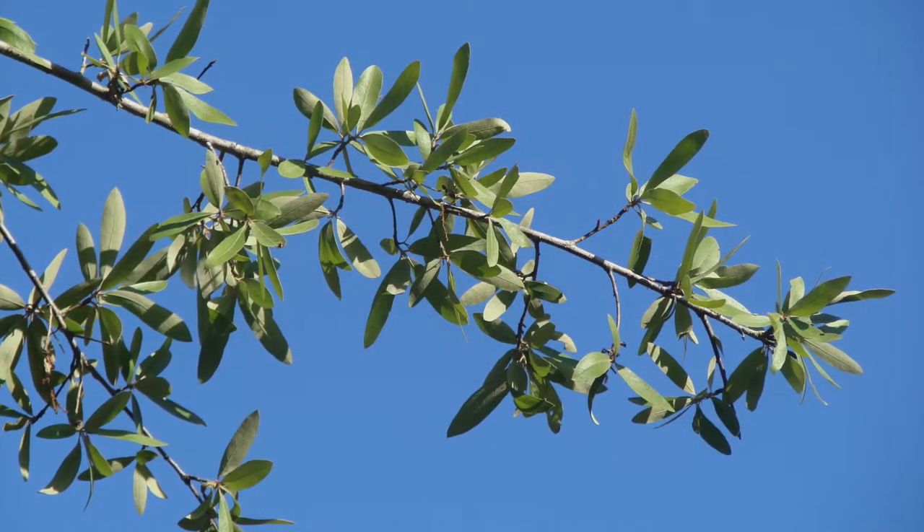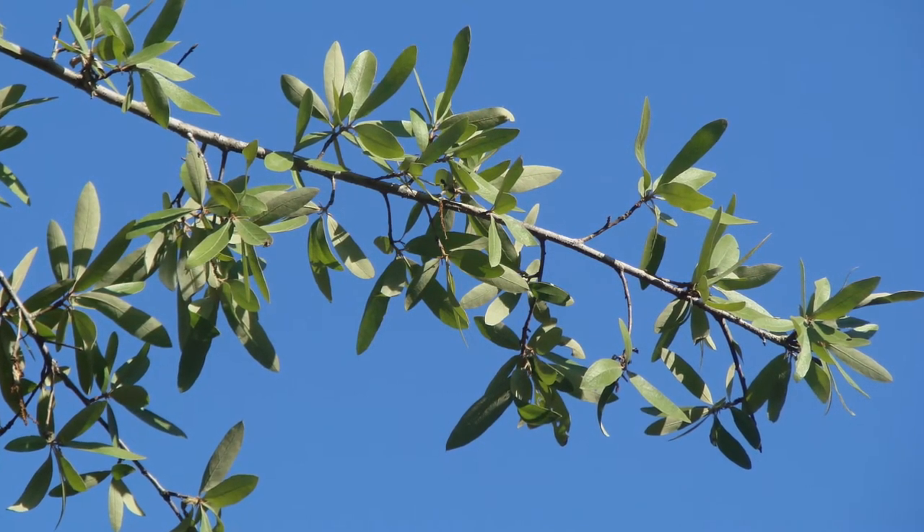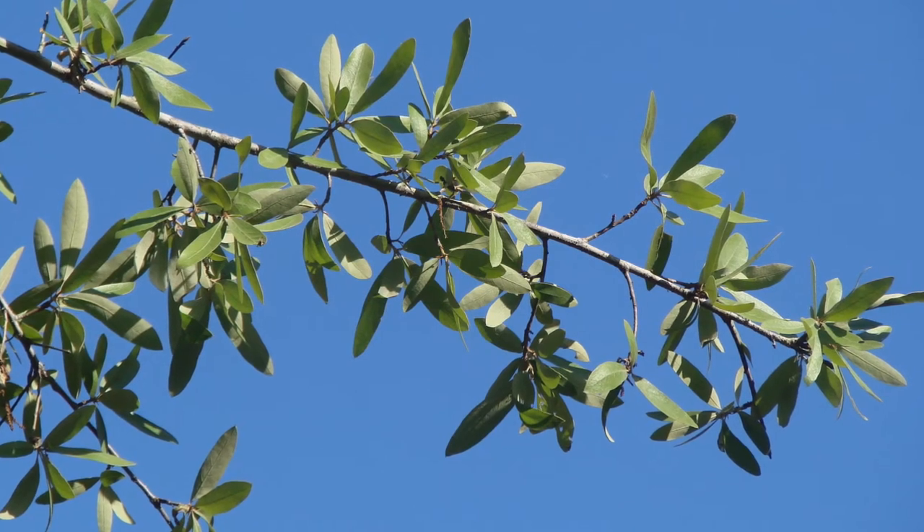It is the very glaucous nature of these leaves and its dry habitat that makes Quercus encana pretty easy to identify.